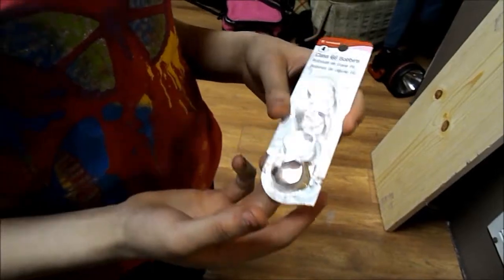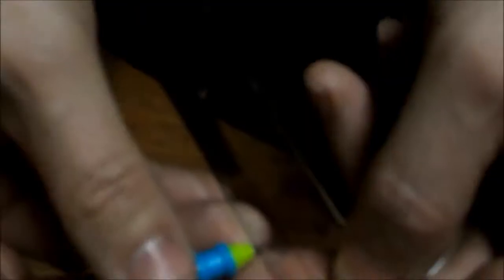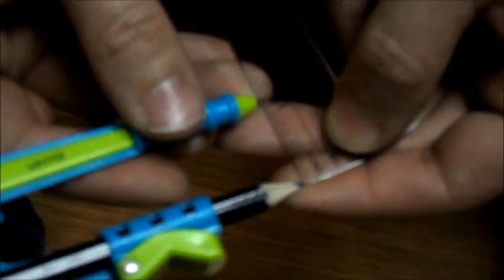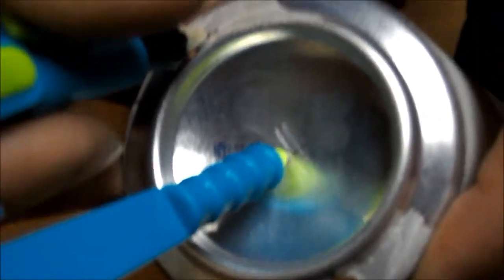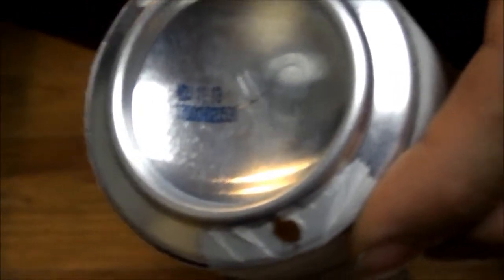We put the wire around the sewing bobbins. We set the compass to 1 and 1/16 inch, then we marked the center. We had to turn it 90 degrees and mark it again — that gives us the center.